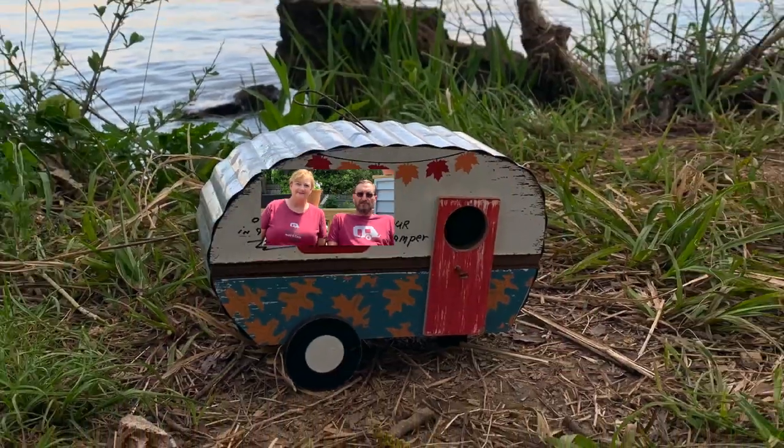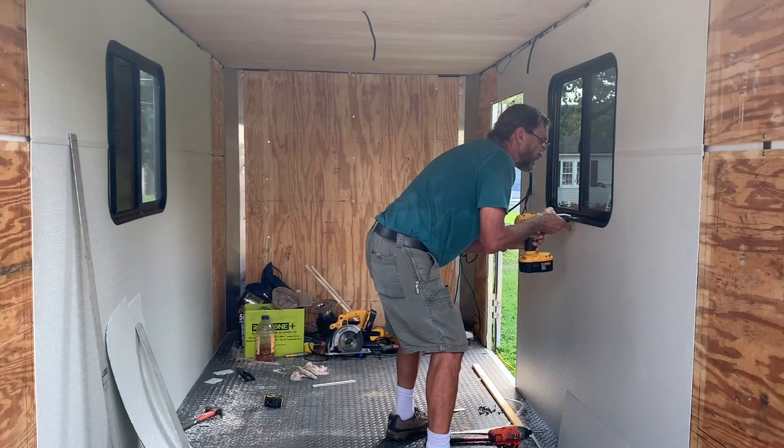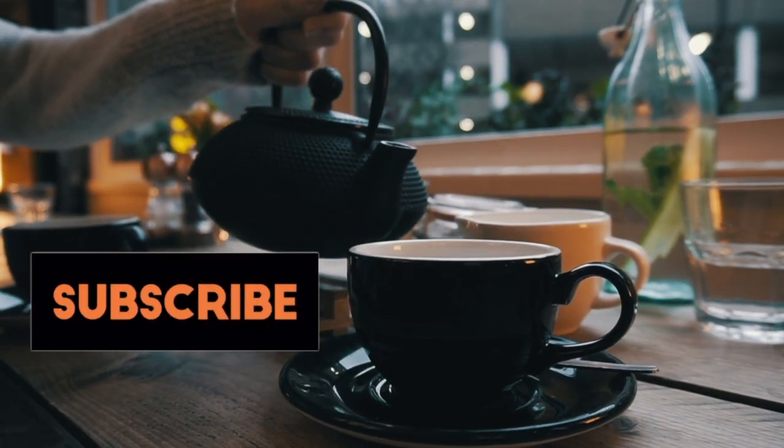Hi, I'm Rick. And I'm Sharon. We are Cargo On — Cargo Conversion Building Camp. We feature camper tours, interviews with builders, campground reviews, and we offer camping tips. If that's your cup of tea, then please subscribe.